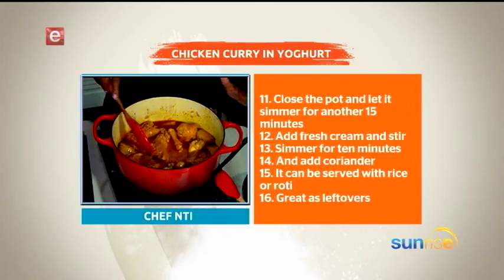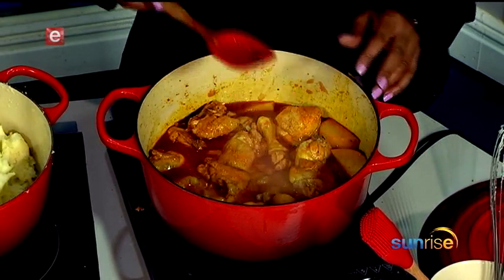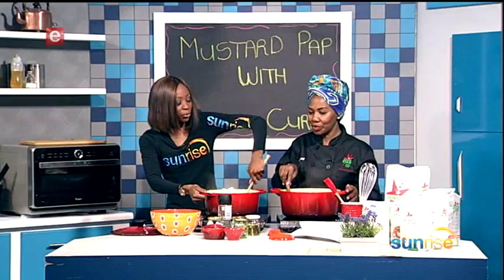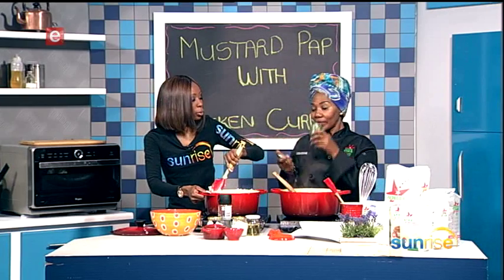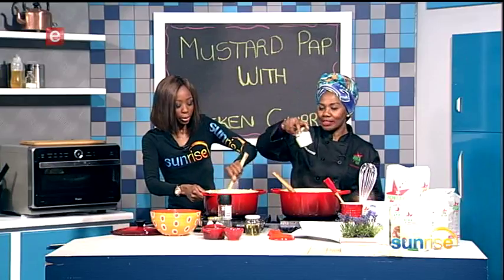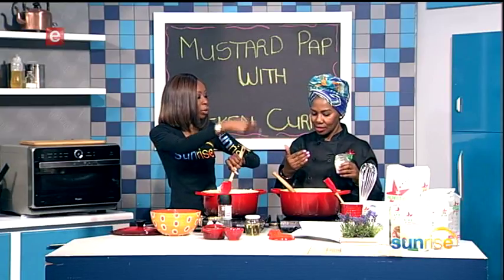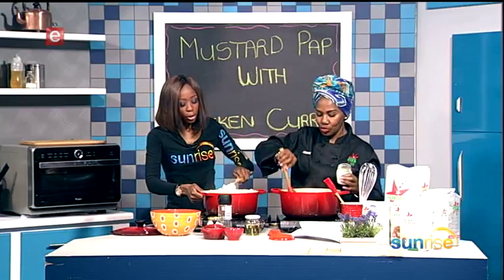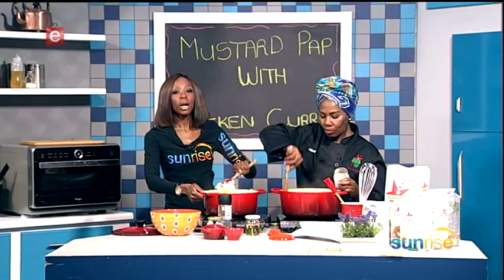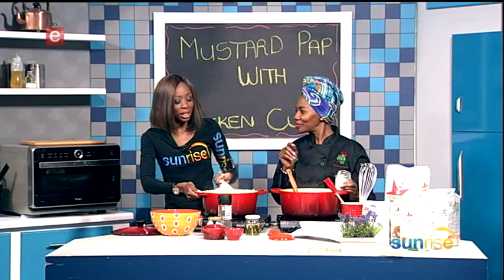How's the chicken looking? It's looking good. I added yogurt earlier, plus star anise — the flavor is beautiful. I'll add coriander at the end for flavoring. Before that, I'm going to put in fresh cream. You first use yogurt, then add the fresh cream — it depends how rich you want the food to be. Basically, if you're on a diet, don't have this meal — this is the meal for when you're not concerned about your figure!